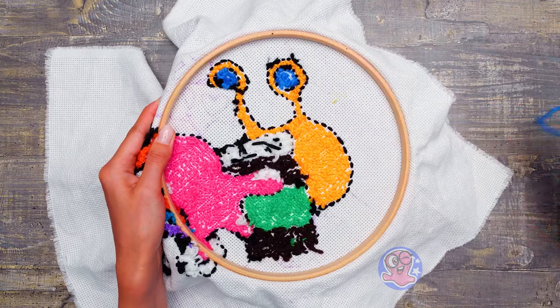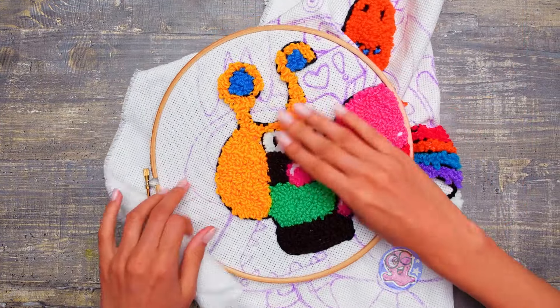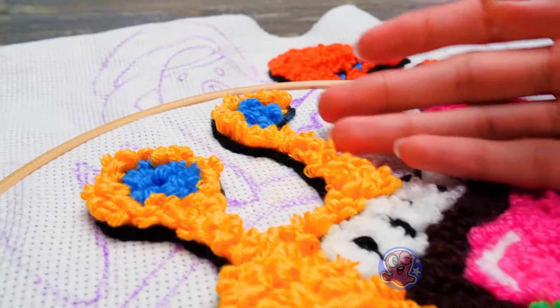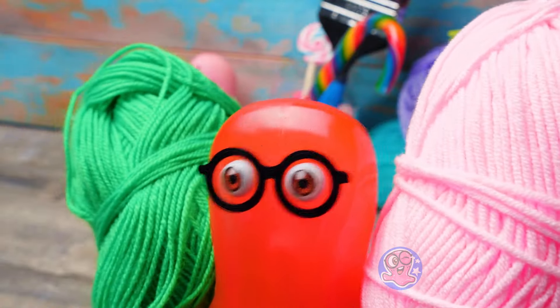And it's done! Well guys, let's see what the front side of our embroidery looks like! Wow! How bright this is! And so soft to the touch! Why don't we admire it later, Susan? We still have a lot to do!